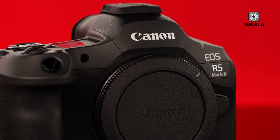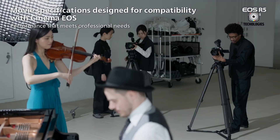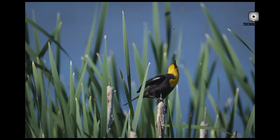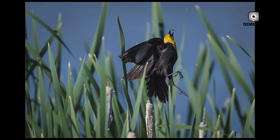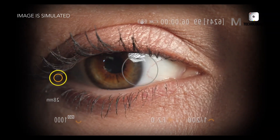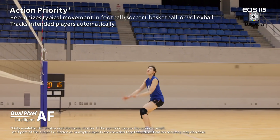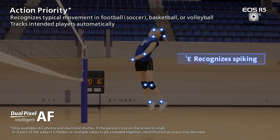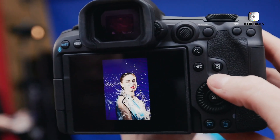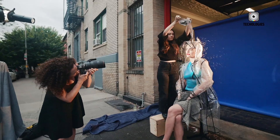The R5 Mark II produces clean images up to ISO 12,800, with noticeable noise increase beyond that point. While good, it doesn't match the low-light capabilities of the Sony A7S III, partly due to its higher-resolution 45-megapixel sensor. The high megapixel count, while excellent for detailed stills and providing flexibility for cropping in video, does impact low-light performance, requiring users to balance their need for resolution against low-light capability.